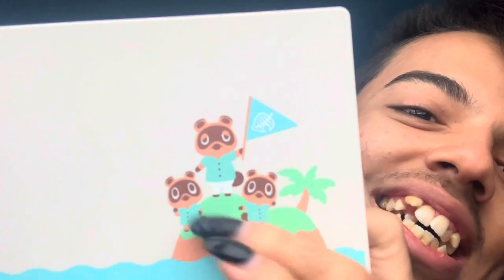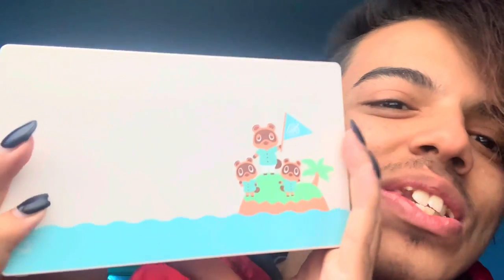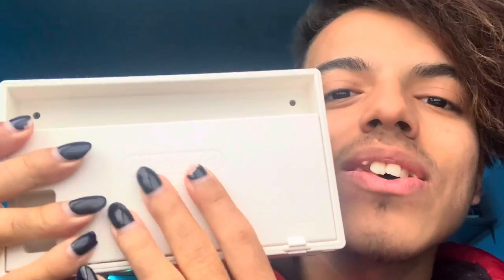Look at them — Tom Nook and his family, his twins. Then we have the Nintendo logo back here. Oh my God, this is so pretty. I love it.